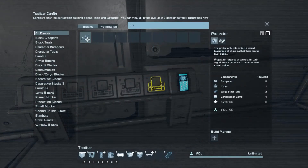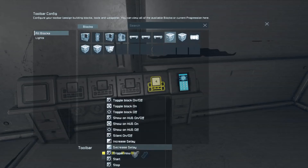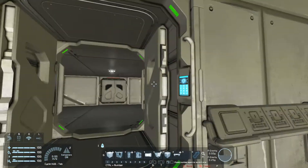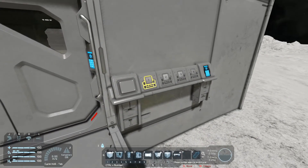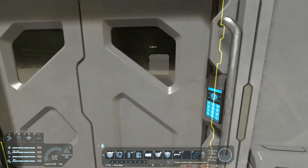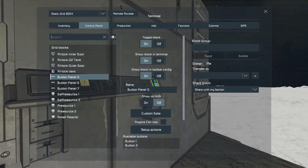Now let's set up the button panels. On the exterior — remember, we're coming in — we want to start the depressurize timer. On the interior, which is the inside of your ship, we want to start the pressurize timer. Coming in from outside, we want to pressurize the airlock because it's open to the elements. Coming in from inside, we want to depressurize the airlock.